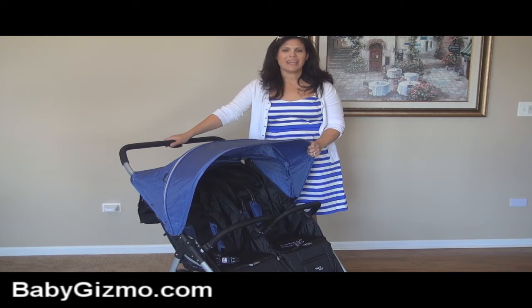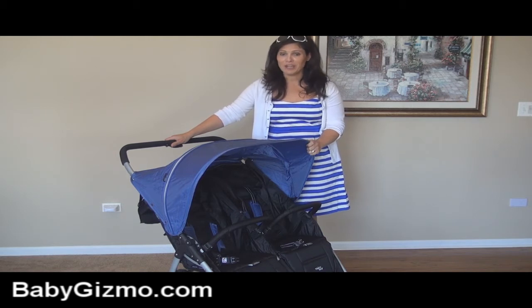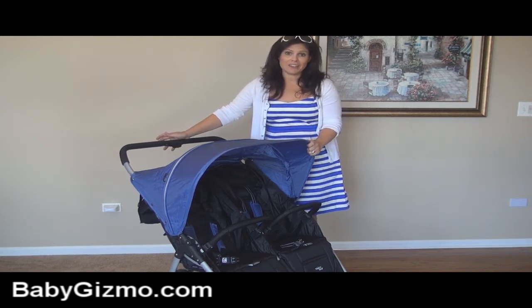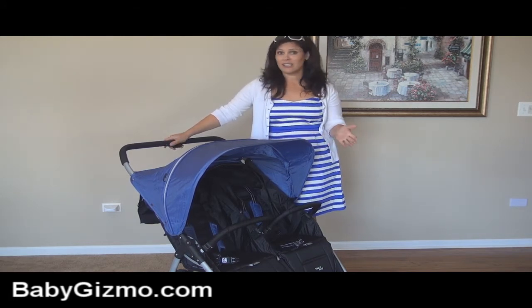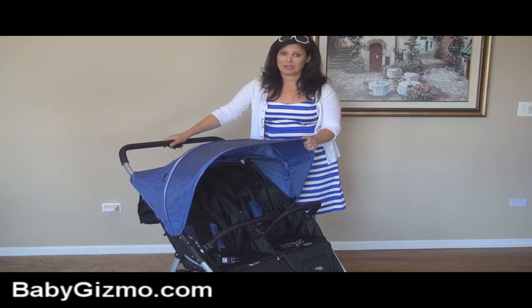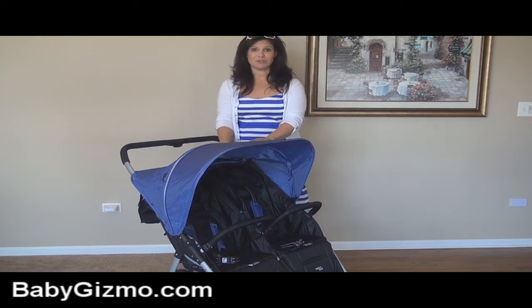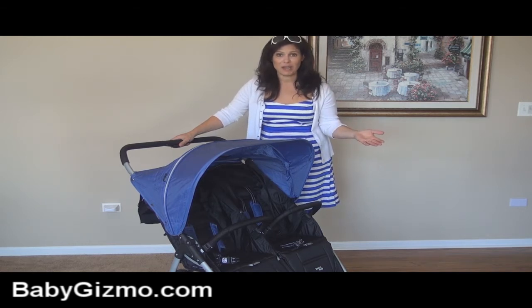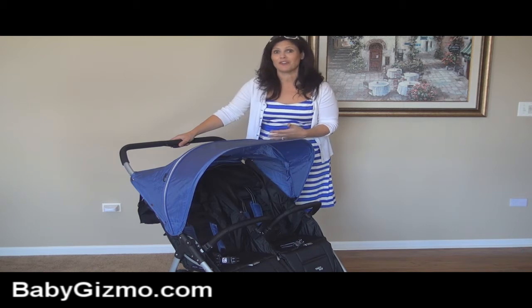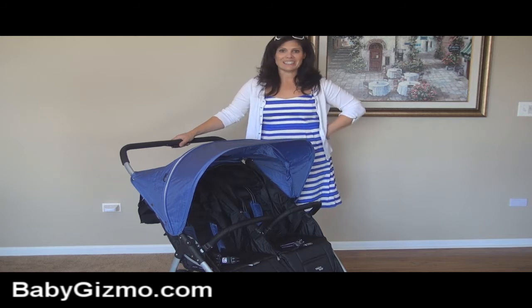Hey everyone, it's Holly from Baby Gizmo. It's summer, kids are pretty much done with school and a lot of people are going to be hitting the roads for vacation with the kids. One of the questions you're going to ask yourself is what stroller do I bring? You need a lightweight one, you need one that folds really easily. Do you bring the single? Do you bring the double? That was my predicament when I went to Disney last month. Good thing I did bring the double because I needed it. So today I'm going to show you a new stroller that's going to be perfect for traveling — the Velcro Baby Snap Duo. It has everything you need for traveling: it's lightweight, it's easy to fold, the seats recline all the way for napping or for newborns, and it has a giant hood. So let's take a look.